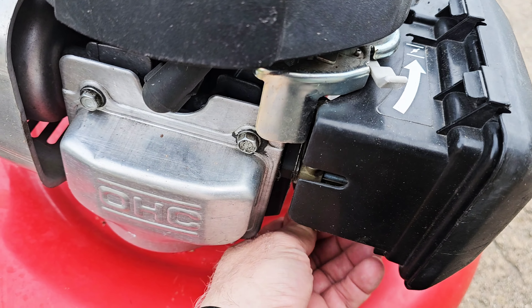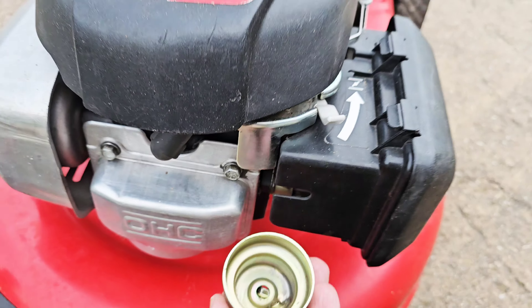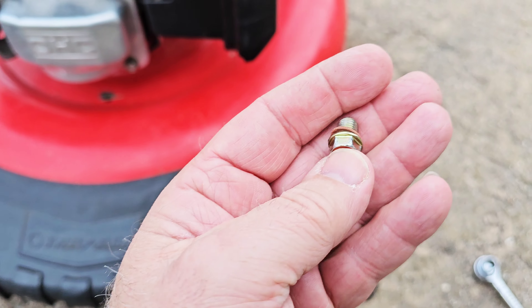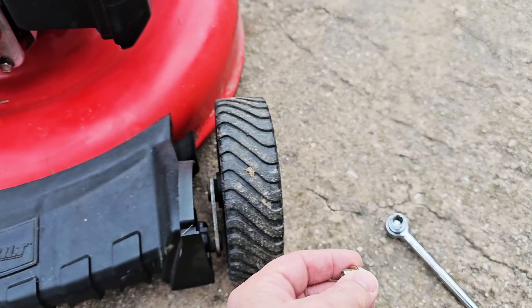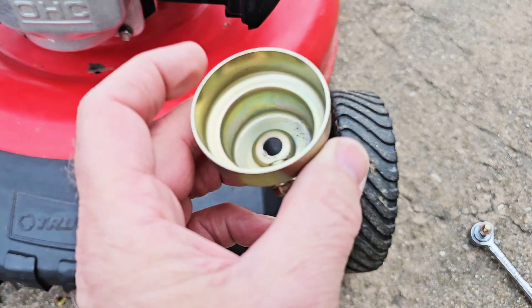If you like these quick tips, hit that thumbs up, hit that subscribe button, and share this video — thanks for your support. It looks like it was leaking around the bowl, so I got this loose here and they've tried to do this up. Now that's a 10 millimeter — set that right there.